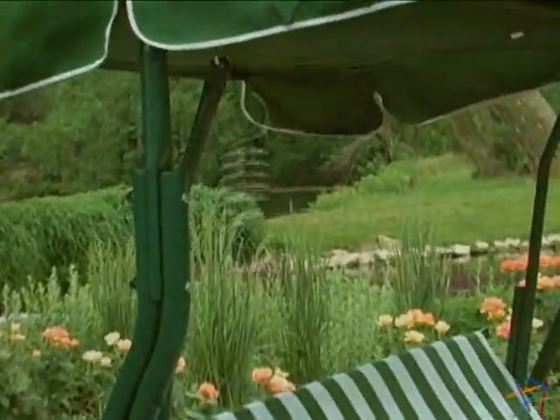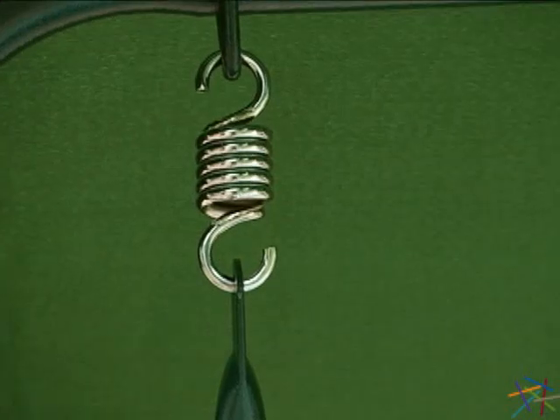Lastly, all the necessary fasteners and hanging hooks are included, making assembly quick and easy. Thanks for taking the time to learn more about the Tortuga K two person canopy swing.